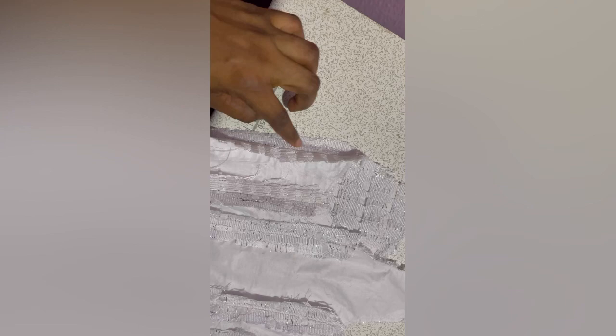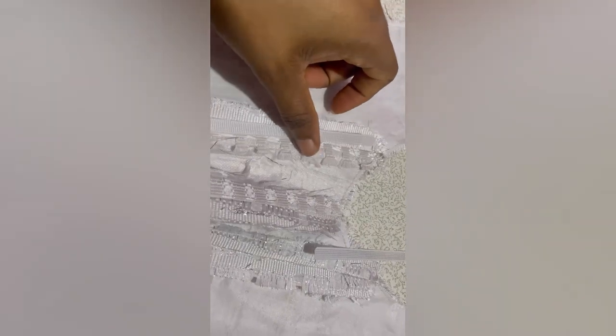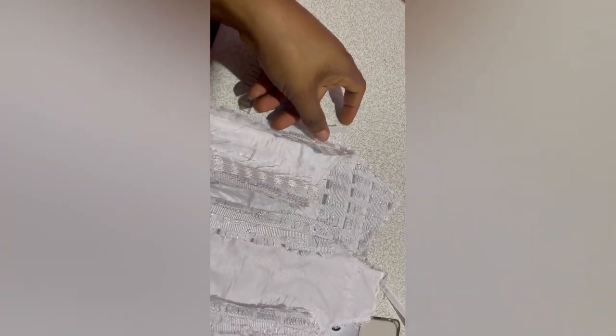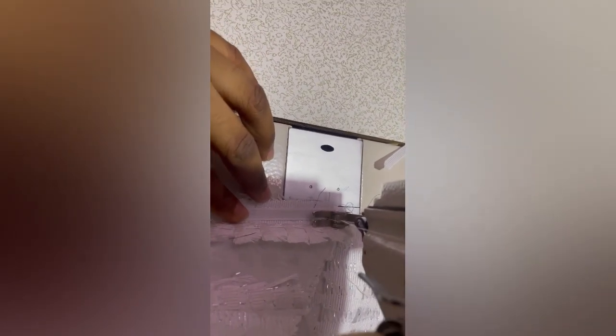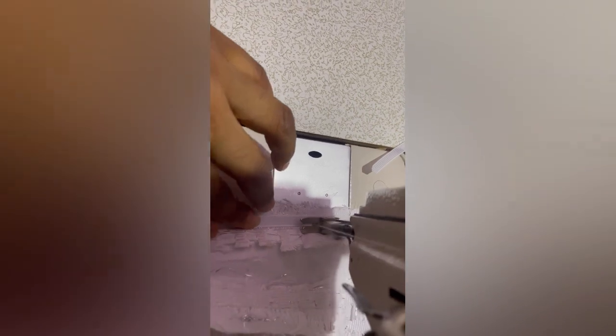We're going to measure our bonings, cut them, then sew on the seam allowance. I used half an inch to join all the pieces together. You're going to take your boning, place it on one side of the seam allowance, then sew it. The stitches will be double — one stitch on one side and one stitch on the other side. You're going to sew this boning in a way that it will not show at the front, so you're flipping your fabric inward.